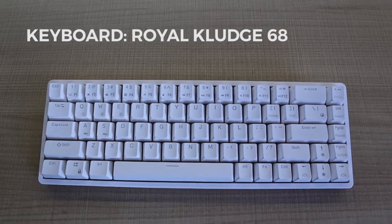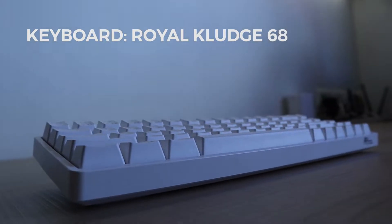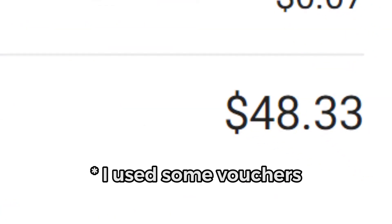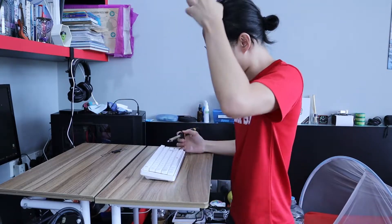The keyboard used here is the Royal Kludge 68, a pretty mainstream and common keyboard that you can find on Lazada for $48.80. The board is hot swappable, so if you're a total noob like me, you don't need to worry about the more advanced stuff like soldering. You'll be able to just pop the switches off and change them accordingly.